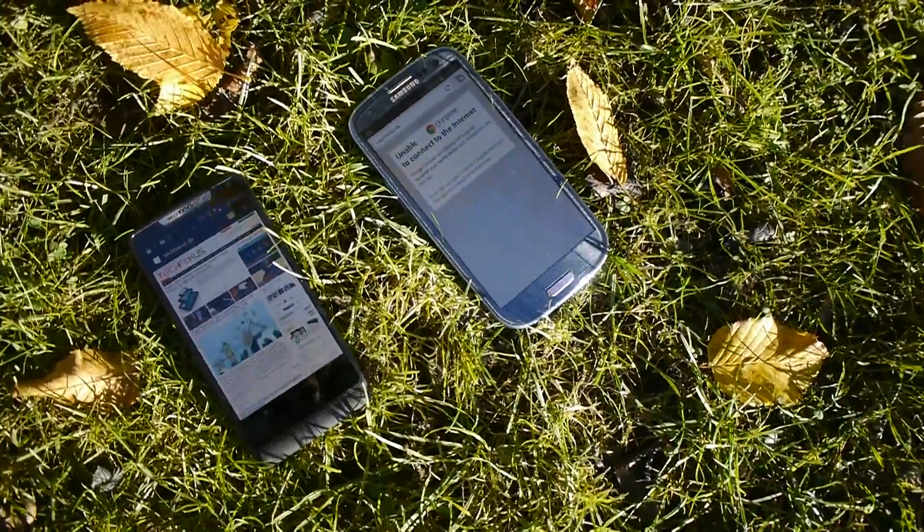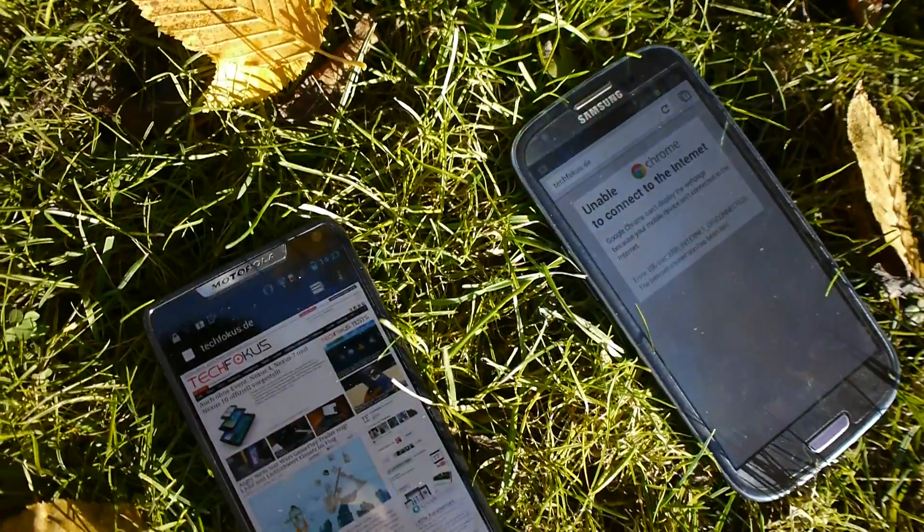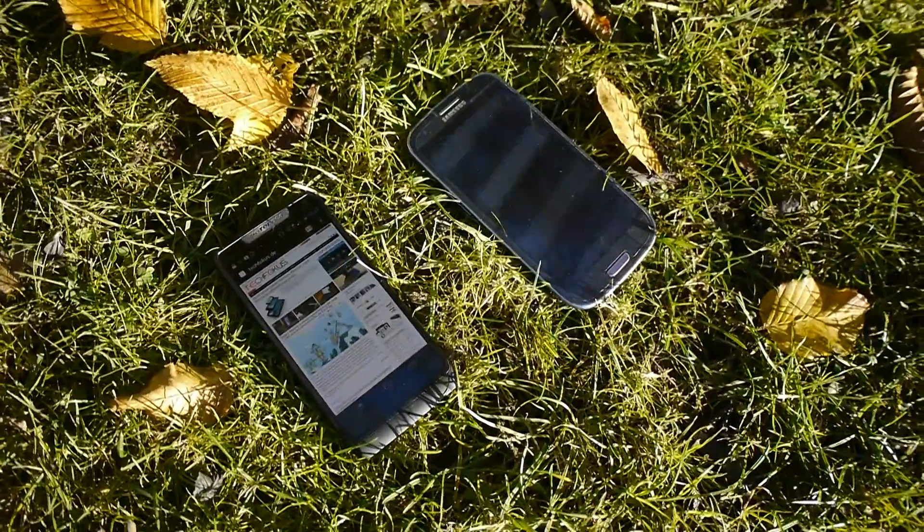The camera also seems to be almost better on the Razr i. My name is Balazs Gal — thank you for tuning in. This was the Motorola Razr i and the Samsung Galaxy S3 in an outdoor display test.